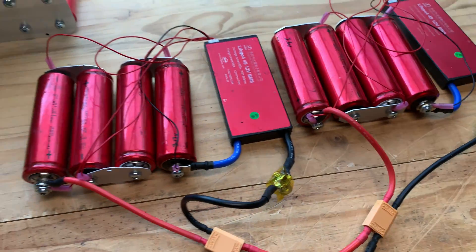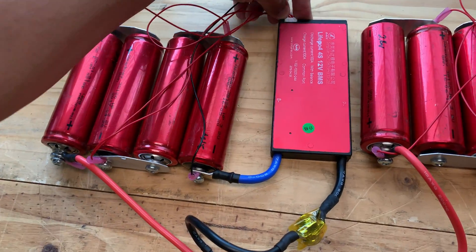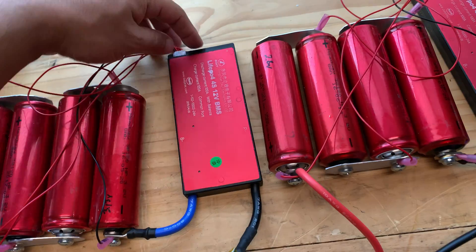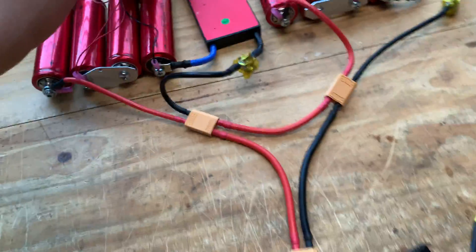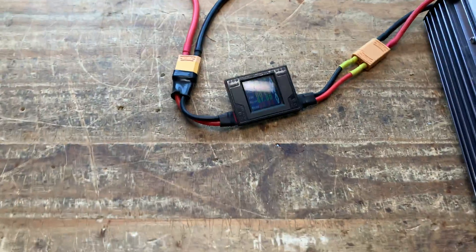We can actually replicate that by just disconnecting this. If you disconnect this, the circuitry will show all cells at zero and then it should disconnect. Let's see — disconnect. Yep, there it goes. It just disconnected. So that means these BMSs are working.